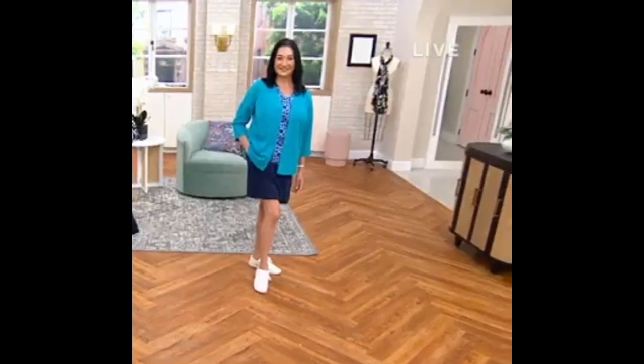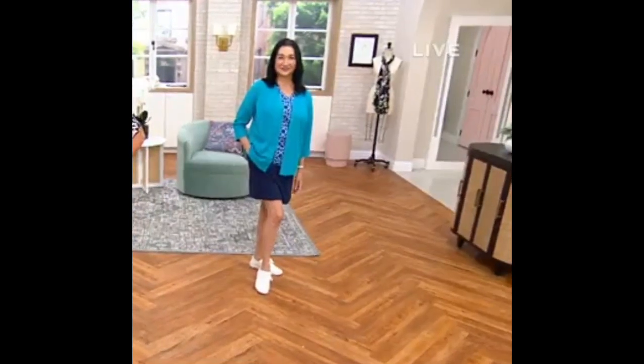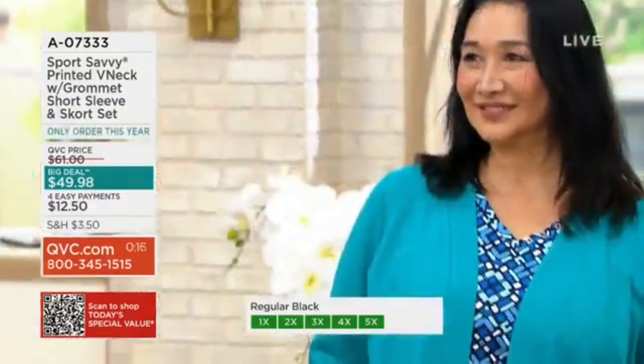Maybe it's baseball for you, maybe you're going to the amusement park — all those things we're doing.